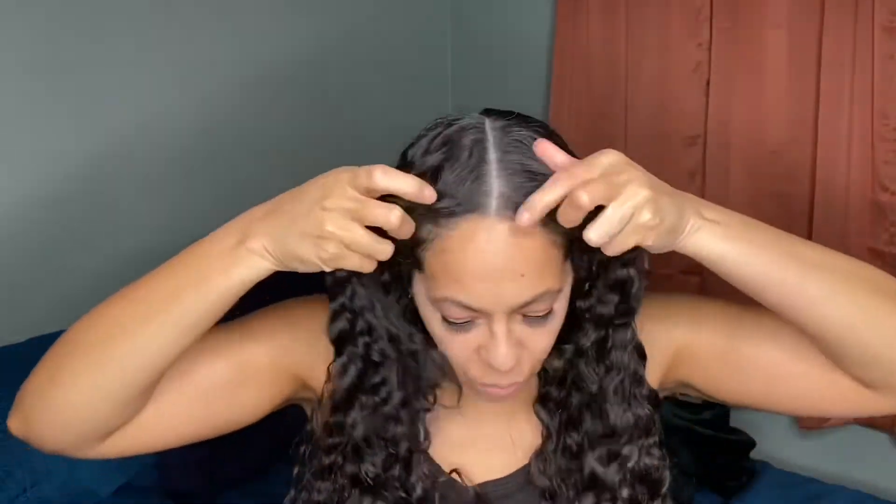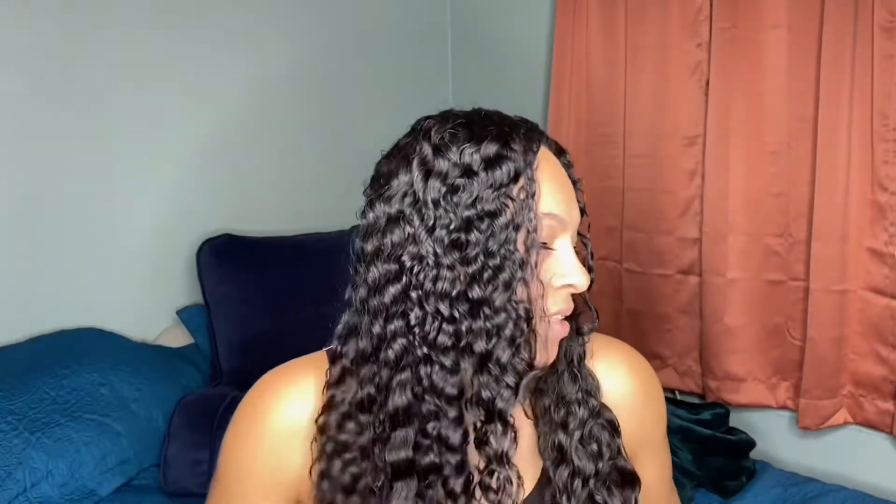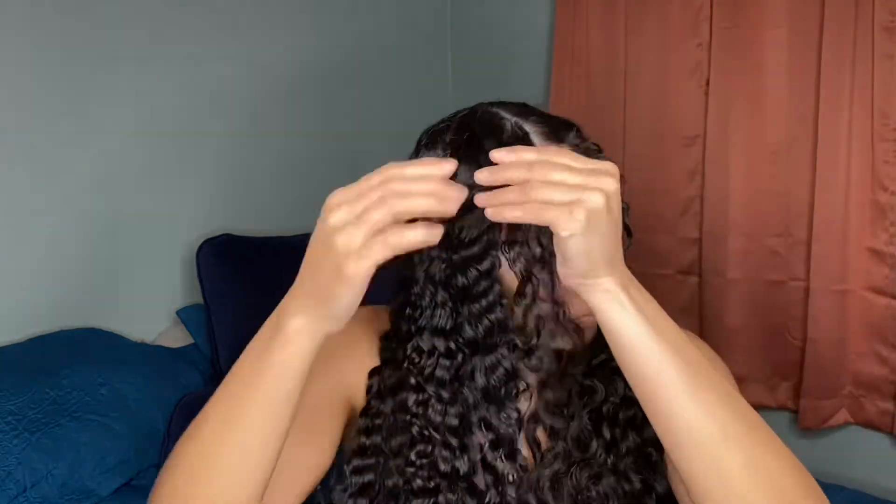So this is the initial, just what it looks like when I first take it out — how the curls look from the braided side to the twist out side. Now I'm going to separate them a little bit more. I'm just going to separate them.